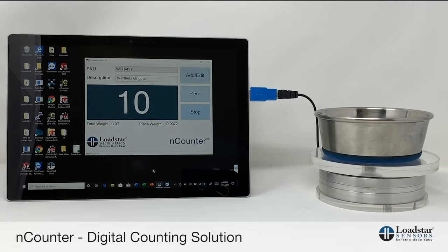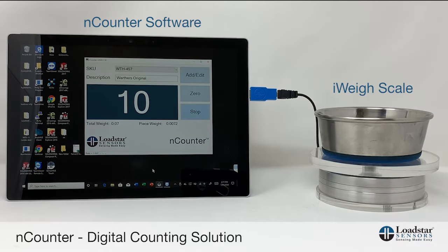Hi, welcome to the demo of our digital counting solution, which consists of two parts: our iWay scales and the Encounter software.